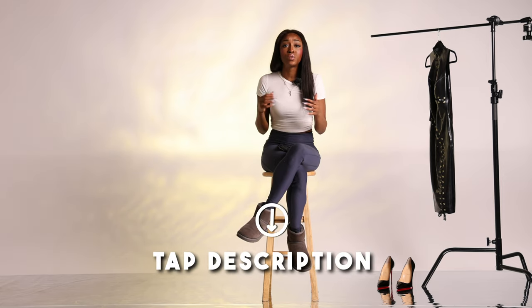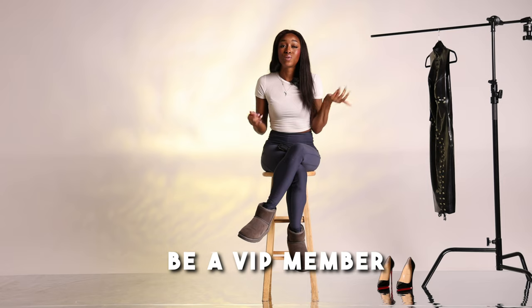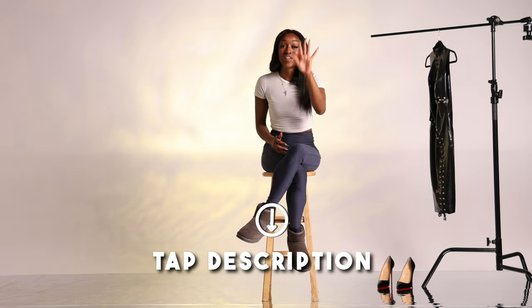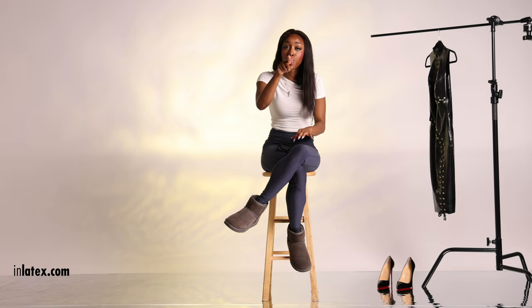Becoming a VIP member gets you exclusive benefits like a custom video made just for you every single week, as well as all of these super sexy latex try-on videos that I actually can't show on my public YouTube channel because they're just too hot. So if you're really enjoying this video, tap that description button and click the link that says become a premium member — because you know you're premium and you deserve it. Alright, without further ado, let's get into this latex try-on!